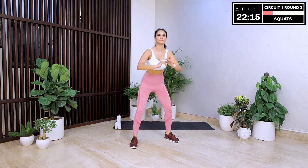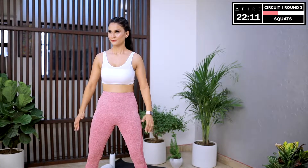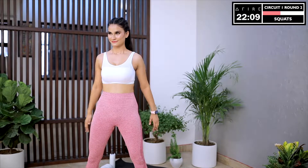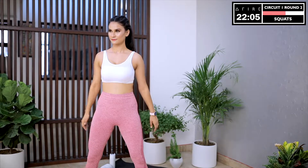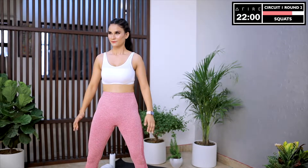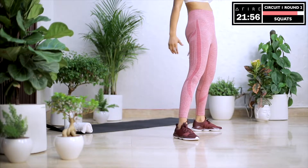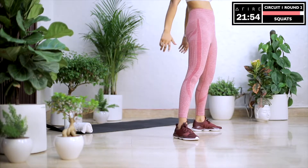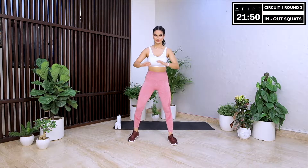We begin round two of circuit one with squats. Go as low as possible, push your hips back, keep your back straight, keep your knees over your ankles and try to go lower and lower. When you start working out, the first question most of us have is: when can I start seeing results? Results are important and they will eventually come — you will start seeing them within your first few workouts. But I want you to free yourself of timelines we associate with results. When we set ourselves free of the stress of timelines, we get results faster.